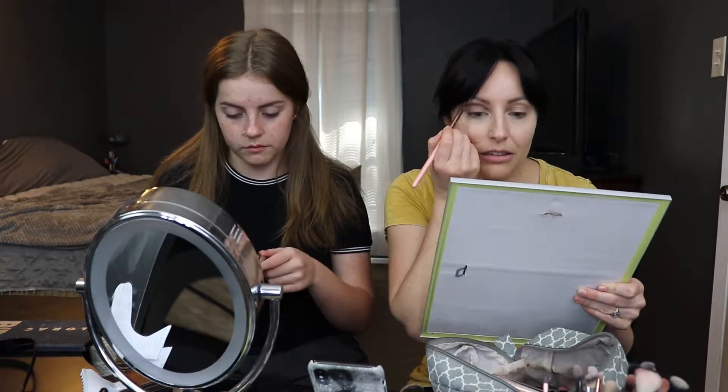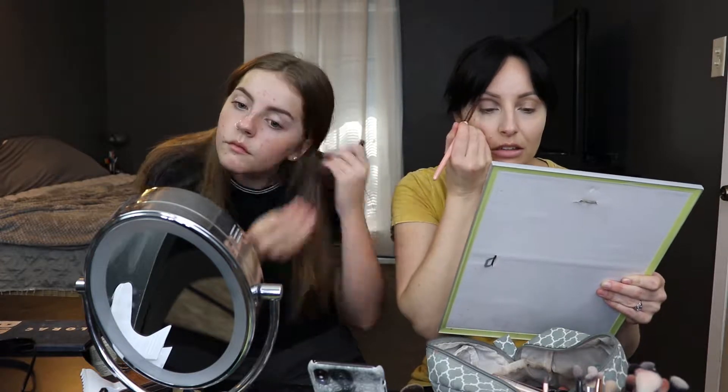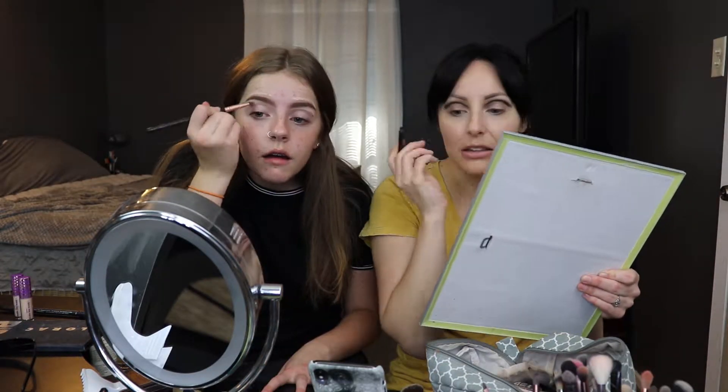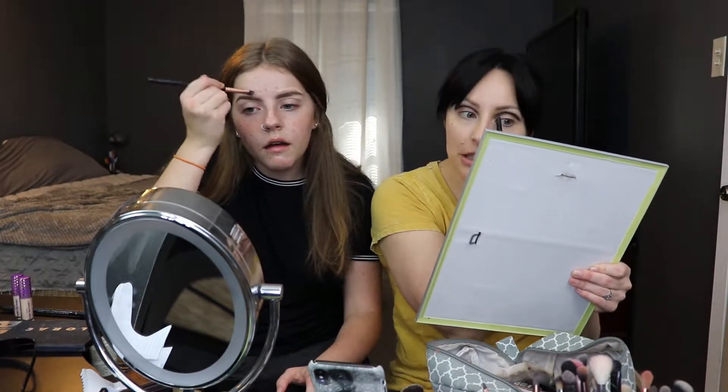Yes, okay. Actually I have to use the eyeliner — it doesn't exactly blend. It's just pulling and pulling and pulling and pulling. You look crazy, I know. I don't know what you think you're going to pull — the concealer, I don't know.